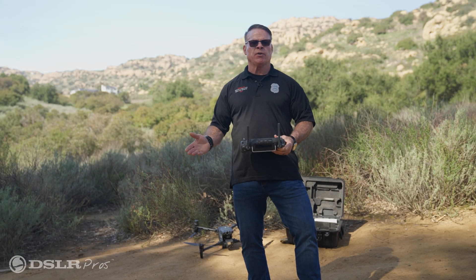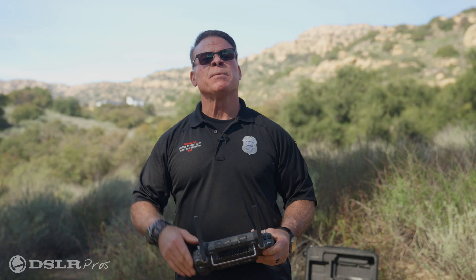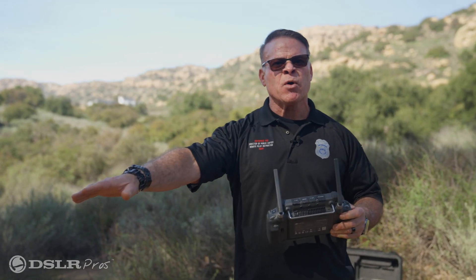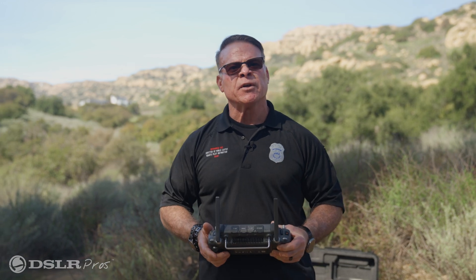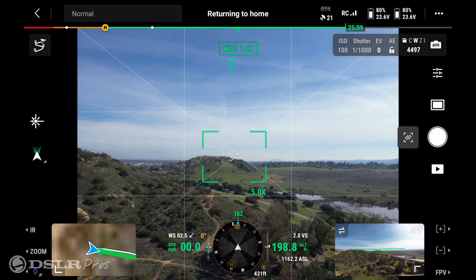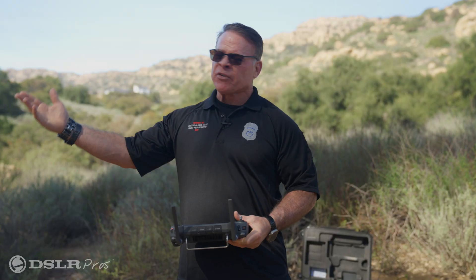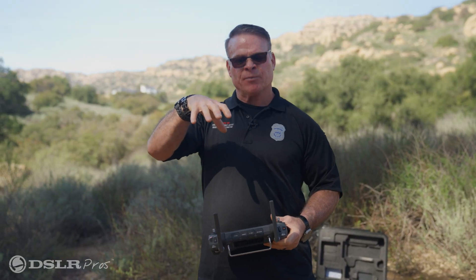The second way is when the pilot initiates the return to home. Public safety pilots might be flying in a wildfire where the drone gets into smoke or an area where you've lost visual of the drone. At that point, go ahead and press the return to home button, hold it for three seconds, and let go. The drone will turn toward your direction and come back to you, landing in the very spot it took off.